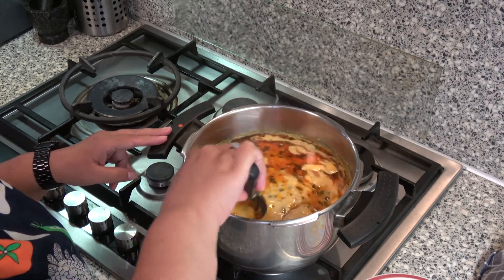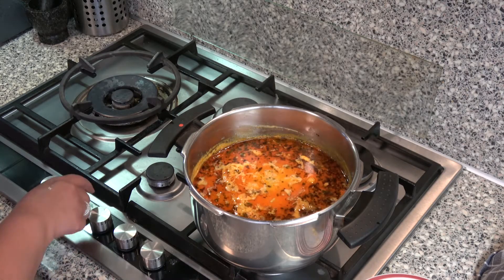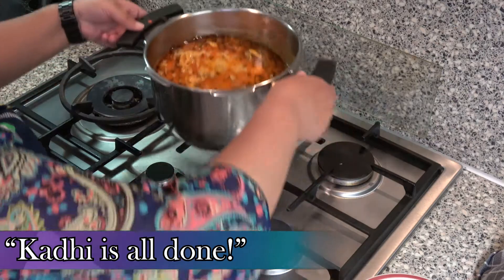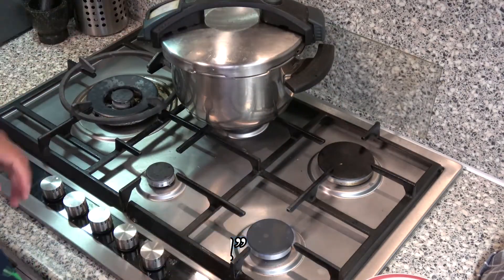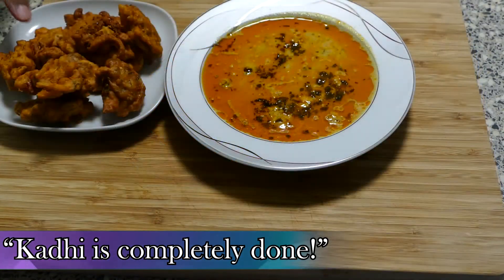De curry is helemaal klaar om te serveren. Ik hoop dat jullie het lekker vinden en dat jullie het makkelijk vinden om te maken. Probeer gewoon, als je vragen hebt moet je die altijd stellen. Dankjewel. Hele fijne dag verder.